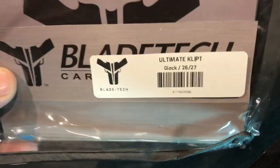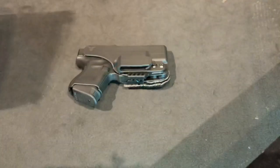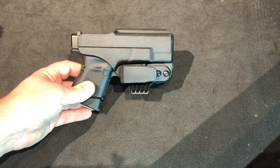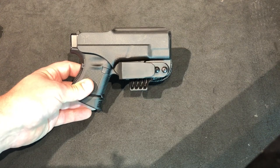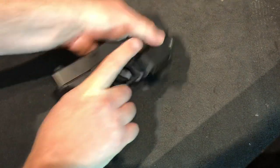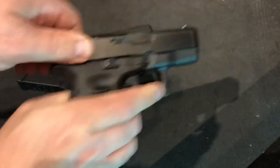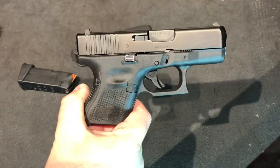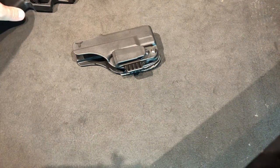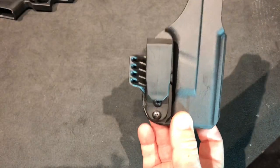Today I'm doing a review of the Blade Tech Ultimate Clipped for my Glock 26. I couldn't really find anything about this holster on YouTube or anywhere online other than the Blade Tech website, so I figured since I went ahead and picked one up, I'd do a review. Let's first show that the weapon is clear. This is for my Glock 26 Gen 5, and this is the Blade Tech Ultimate Clipped — kind of meant to be an appendix carry.